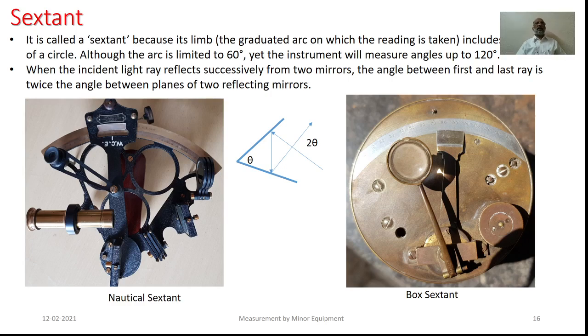The next equipment is the sextant. In fact, it is a category of equipment. This kind of equipment could be in the form of a nautical sextant, it could be in the form of a box sextant, it could be in the form of a sounding sextant. Essentially, this particular equipment is called a sextant because its graduated arc provides the graduations for one-sixth of the circle.